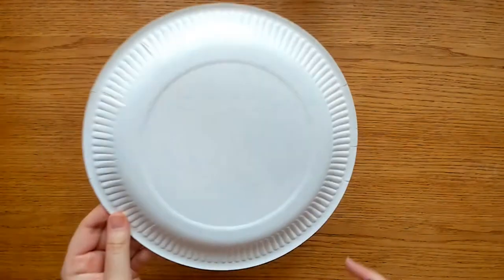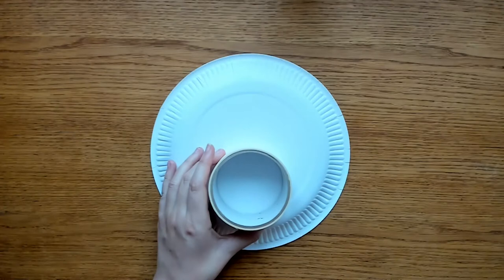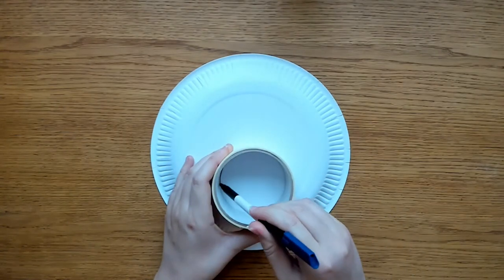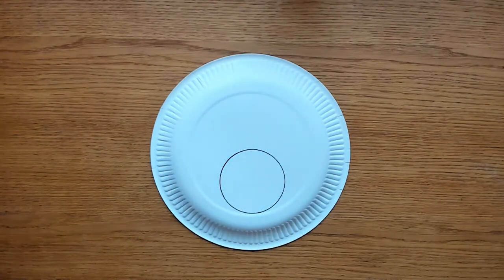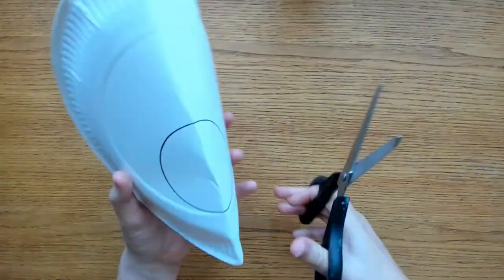First, turn over your paper plate and draw a circle near the edge of the flat center of the paper plate. This will be our threaded red nose, so make sure it is quite big — about half the diameter of the inner circle of the plate. Carefully cut this circle from the center of the plate, or ask an adult for help if you are not sure.